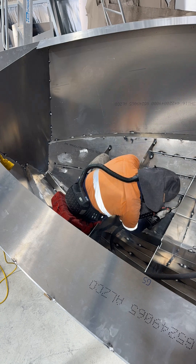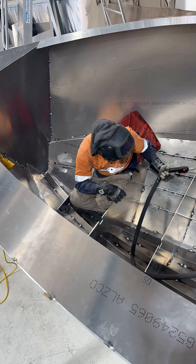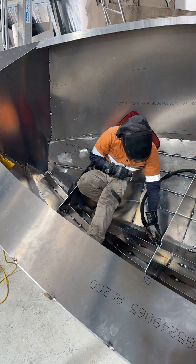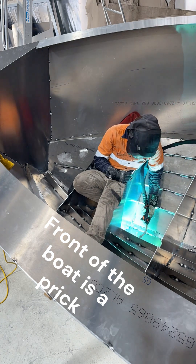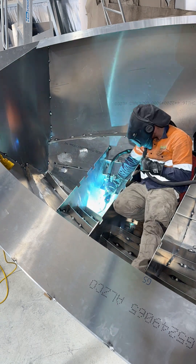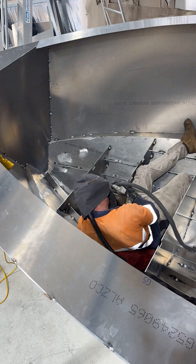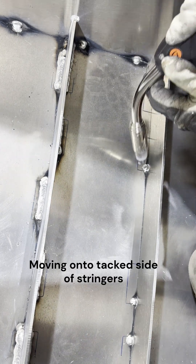I've been super lucky to have a boat builder nearby who came past and gave me a heap of tips. I wouldn't have got this far without them. Even the tip of just cleaning up all the stringers to get rid of all the sharp edges — so when you're lying on them you're not cutting yourself up — something you wouldn't be able to do once it's all fabricated. It just takes an extra 20 minutes per stringer: run the router over it and put a nice radius on it.